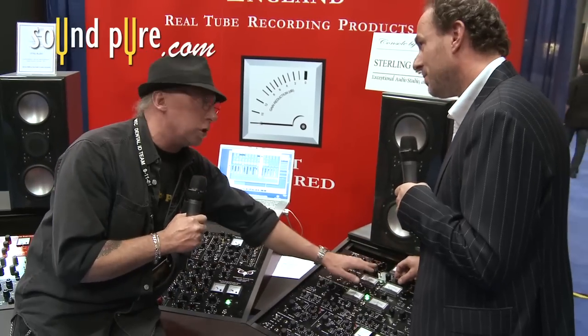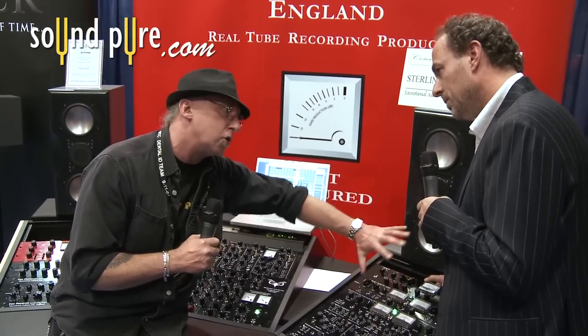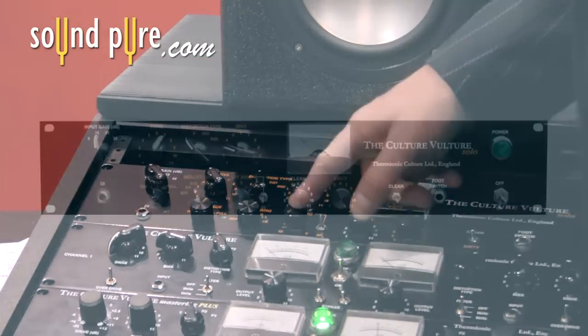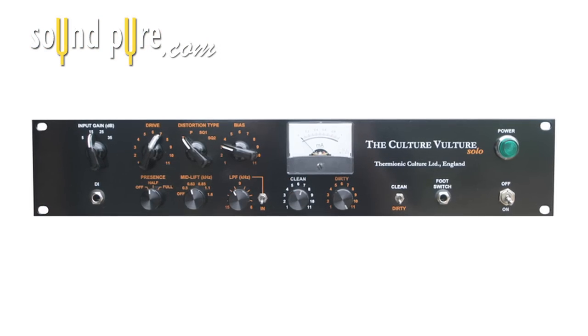I see there's a low pass filter. So if you brighten it up by raising the input gain, you can also darken it down a bit with the low pass filter. It's a variable low pass filter now, whereas before it was on a switch. So you've got a variable control there now.